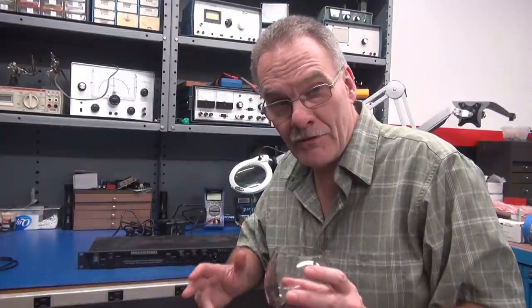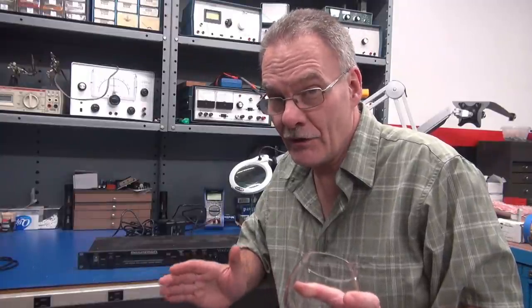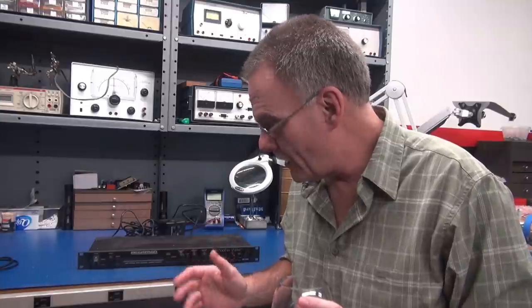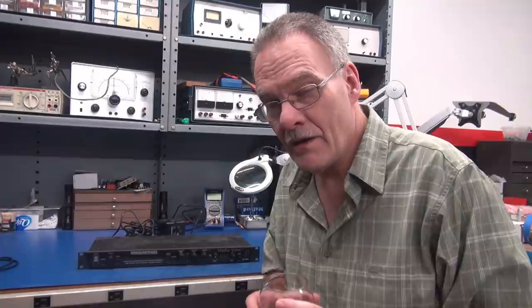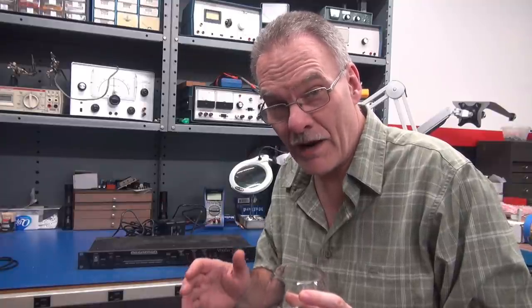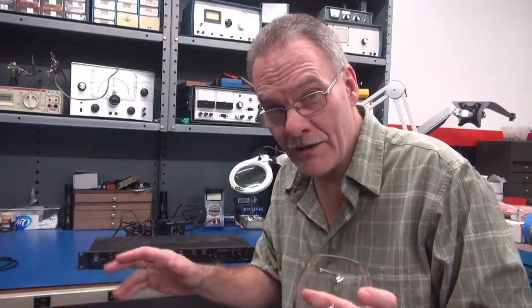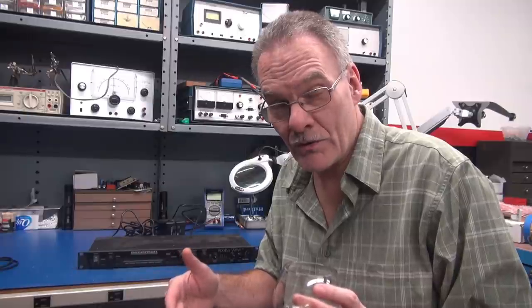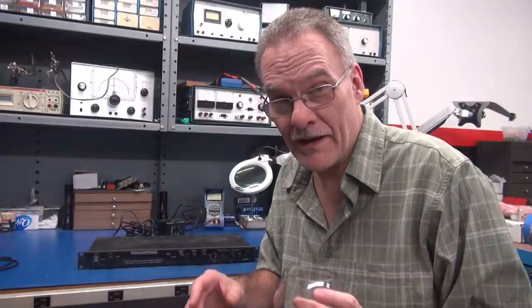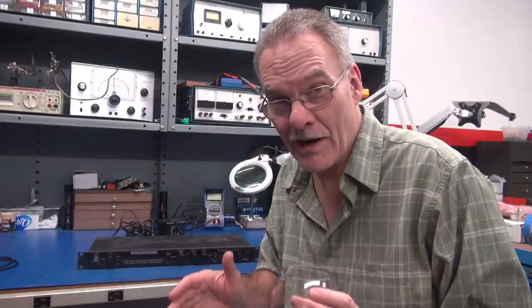Welcome to D-Lab. On the bench this weekend we got something a little bit different. It's not a tube amp but it does have two tube devices in it. This is a Rocktron Voodoo Valve. It was brought to the shop because it got dropped, and when it got dropped the display went out. So I'm expecting the worst — probably a bad display tube — but we'll check it out and see what we've got going on.